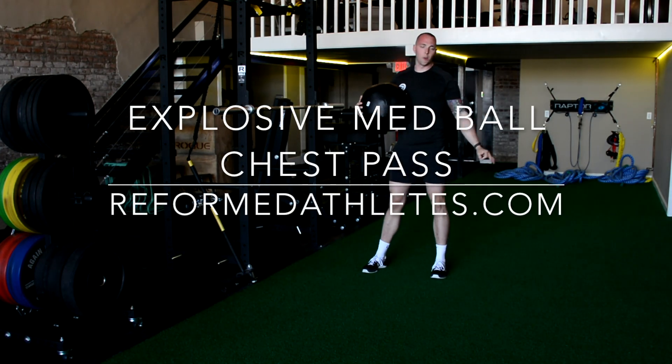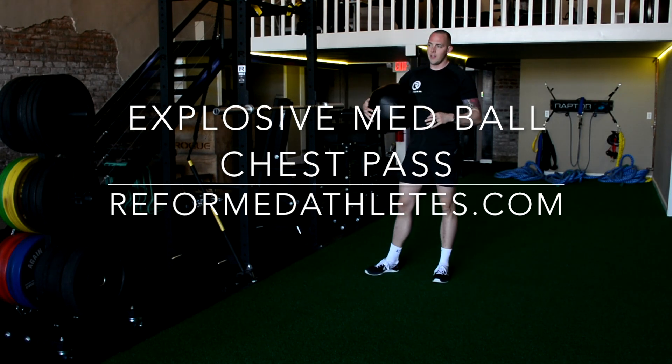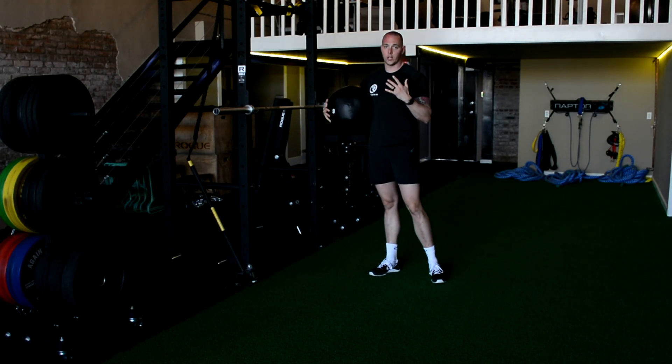What's up guys? Chris from Reform here. I want to show you two netball chest pass variations that you can use anytime, but especially if you don't have a rebounder wall or a partner to catch for you.